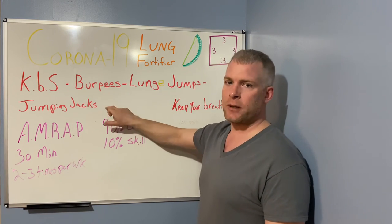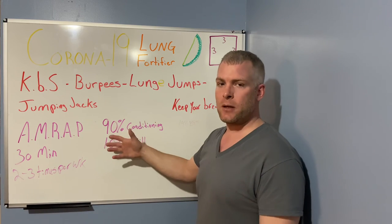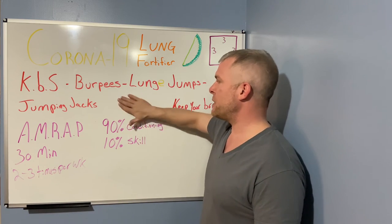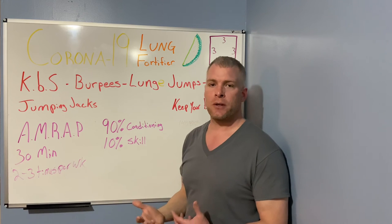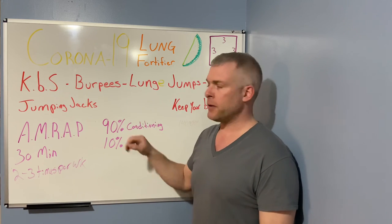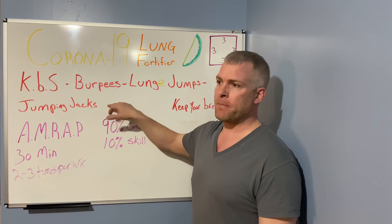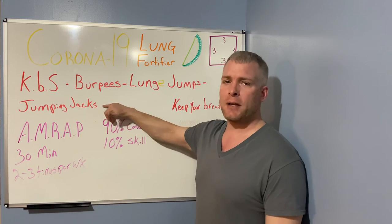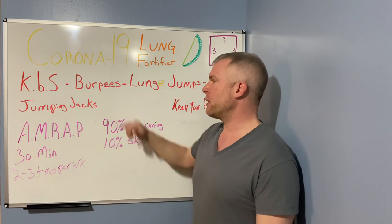Don't do it for more than 30 minutes. If it takes you 30 minutes to do this just once, that's fine — you gave your body the signal to get your lungs in shape. Do it two to three times a week. Make sure you hit like, share, and subscribe. Document your routines — keep a journal of how long it took, how far you got, how you felt. In 12 to 16 weeks, you'll be surprised how much progress you've made.